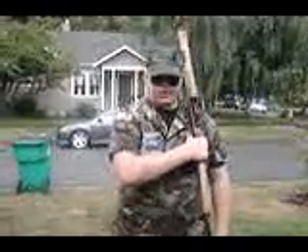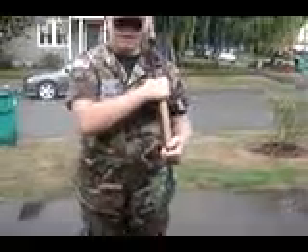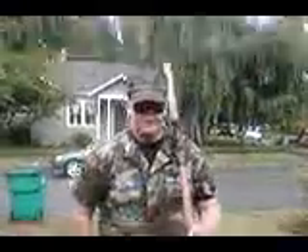Then, without moving any hand, you simply remove your left hand and bring the rifle with your right hand to your left shoulder, and then just grab the stock with your left hand, making sure that your arm is at a 45 degree angle and your forearm is level to the ground. That's left shoulder arms.